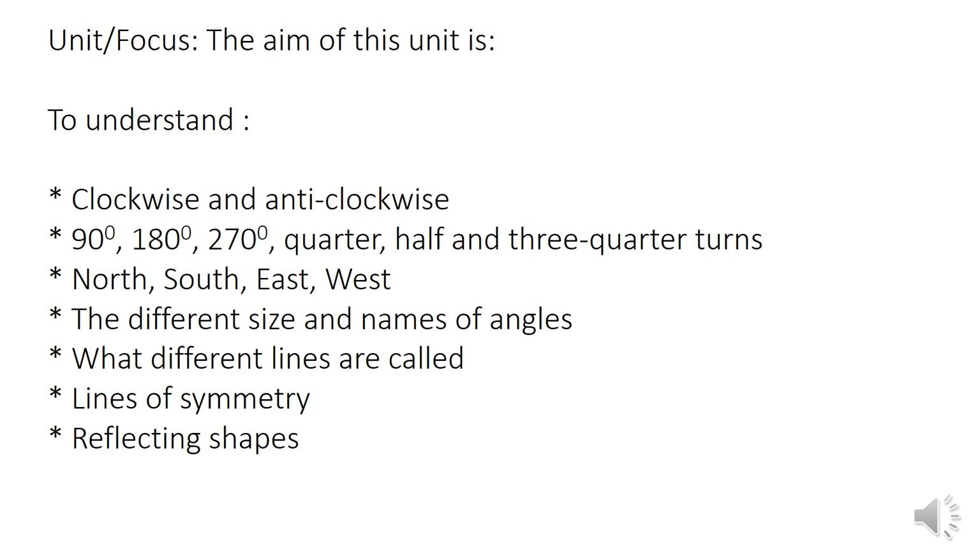The focus for this unit is to understand the concepts of clockwise and anti-clockwise, to revise 90 degrees, 180 degrees, 270 degrees, along with quarter, half and three-quarter turns, to briefly go over north, south, east and west, to revise the different size and names of angles, to look at what different lines are called, and to look at lines of symmetry and reflecting shapes.